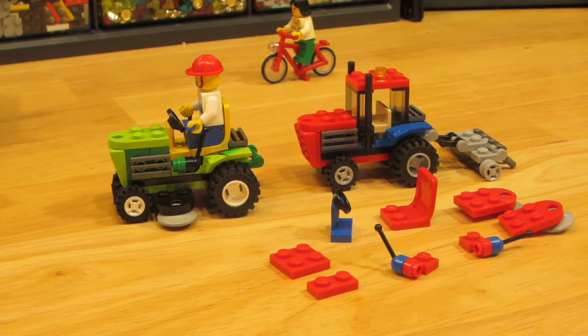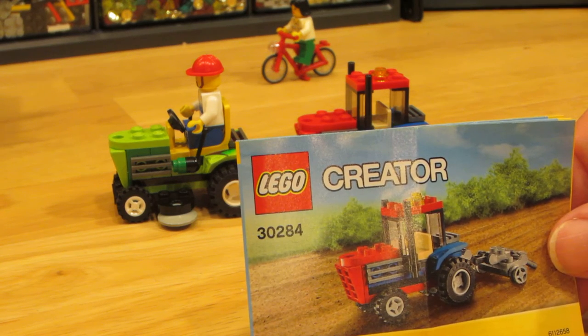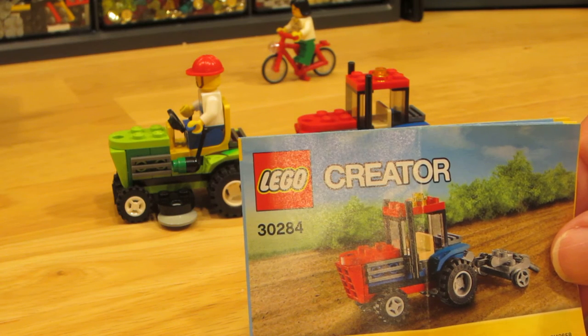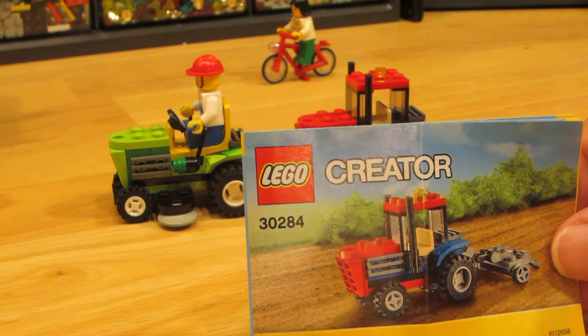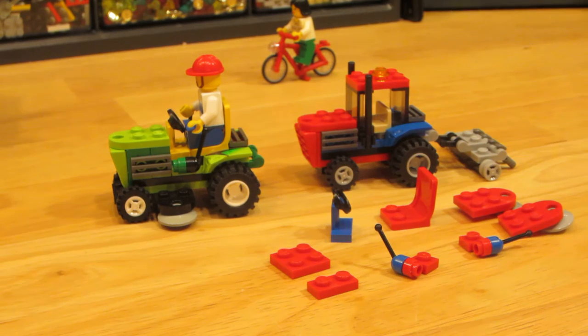I was recently at the Lego store and I happened to get this set 30284, a Creator set. Many of you may have gotten this set as a promotional set. I put it together, liked it, and thought it doesn't really fit in Maryville — it's too small. So I decided I could make it into a riding lawnmower.